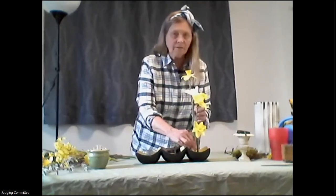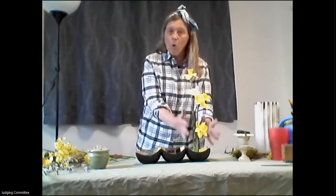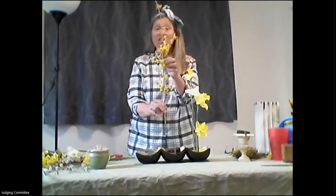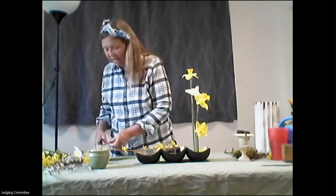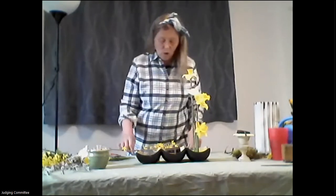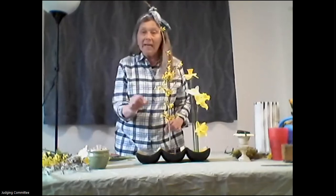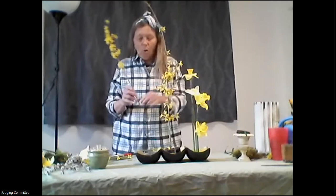We'll talk about basing — basing is how you cover the base of a design so the mechanics aren't visible, because you don't want the judge to see your mechanics. I'm putting a grouping of daffodils into the agrawool as one spring component, and in the chicken wire I'm going to work with some beautiful forsythia that has just popped. The trick with agrawool is that if the stem is fairly thick, you cut it on a sharp angle as you put it in carefully.